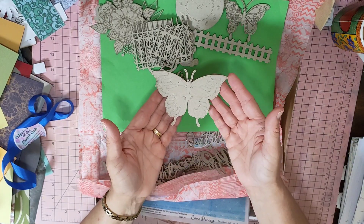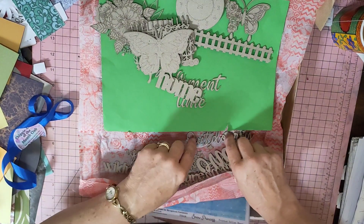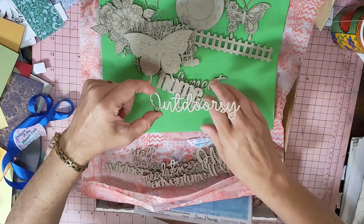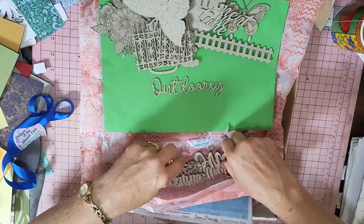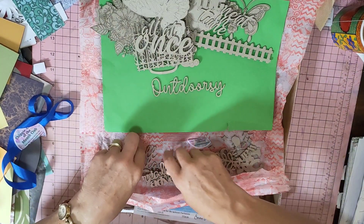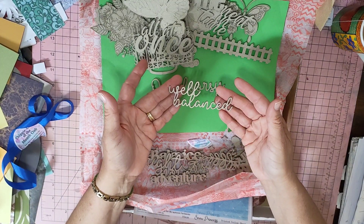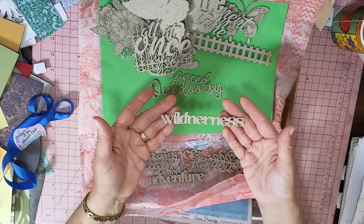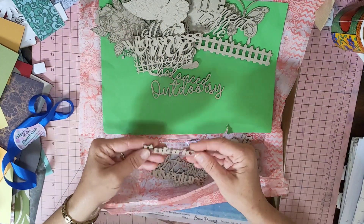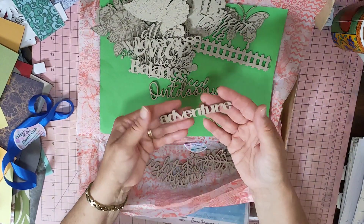There is a beautiful butterfly, and then the word 'outdoorsy', 'well balanced', 'wilderness' — I could have used that the other day — and 'balance'.